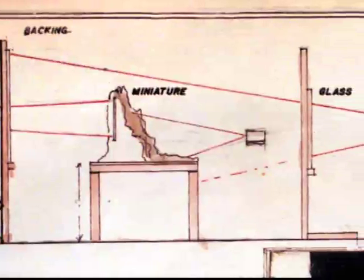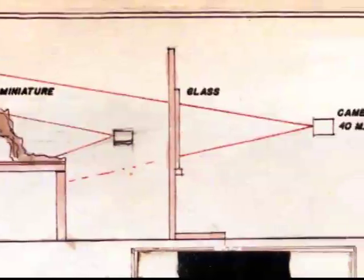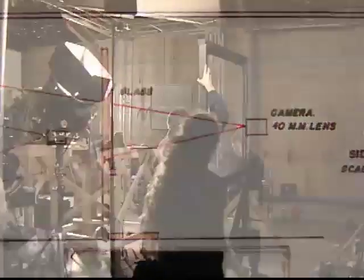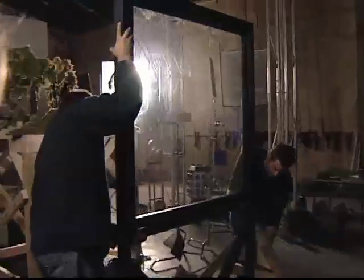O'Brien also made extensive use of matte paintings — flat art that creates the illusion of depth without the expense of building three-dimensional sets. Matte paintings done on glass provide foreground elements. In a typical King Kong setup you might have one or two sheets of glass in front of the camera with extra pieces of jungle painted on — vines, sides of trees, overhanging jungle growth — and the camera shoots through that painting onto the set to create the feeling of a deep, dense jungle.